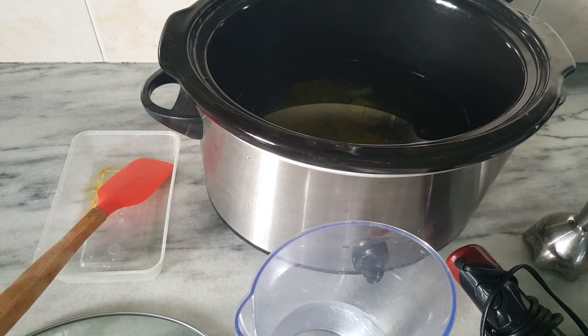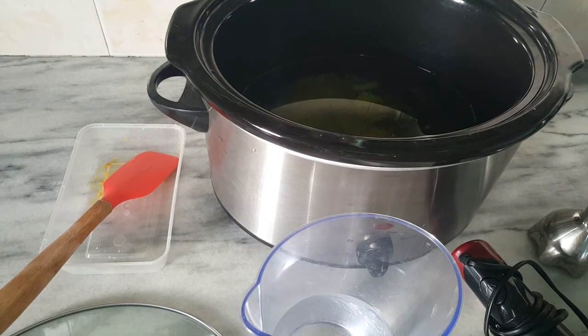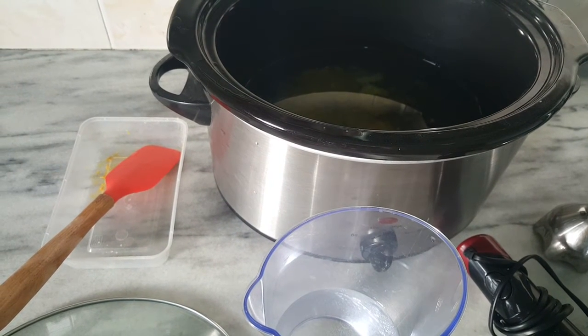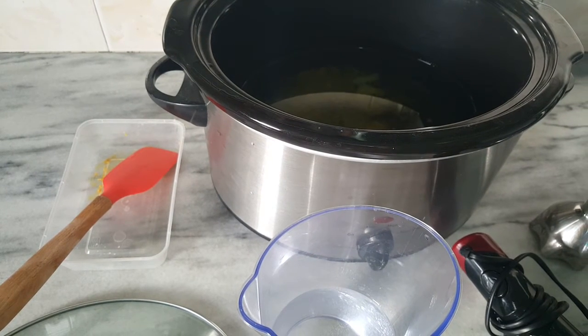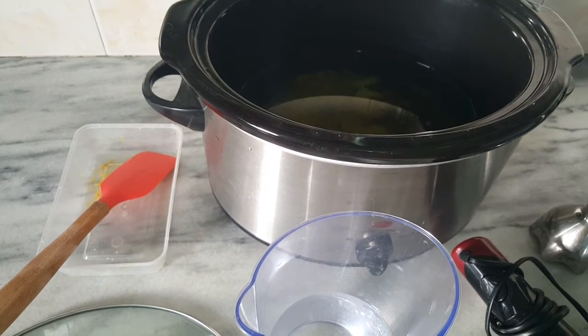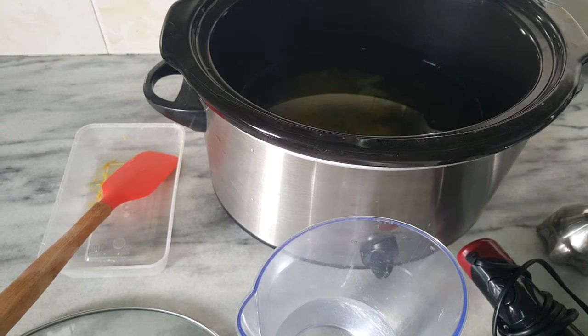I have prepared a batch of 1 kg of oils, which is a blend of coconut oil, extra virgin olive oil, and castor oil. In the end, I am going to superfat it with neem oil and black seed oil. I have already prepared my lye solution, so I am going to add it and stick blend it.